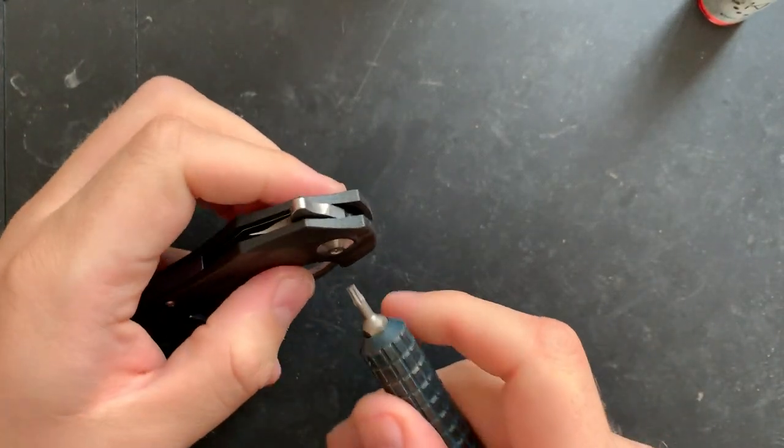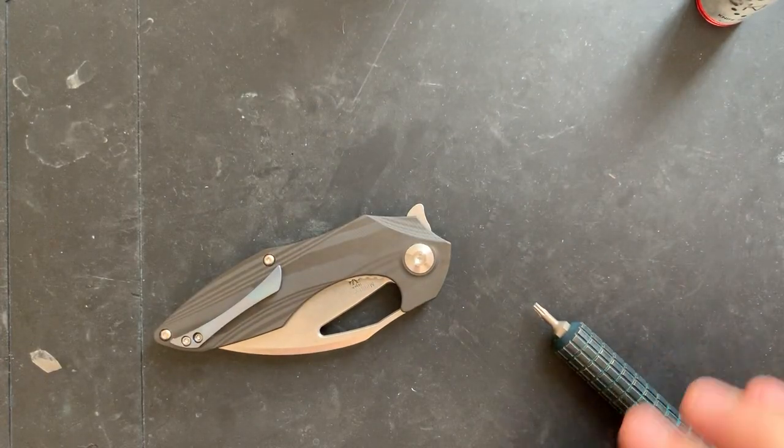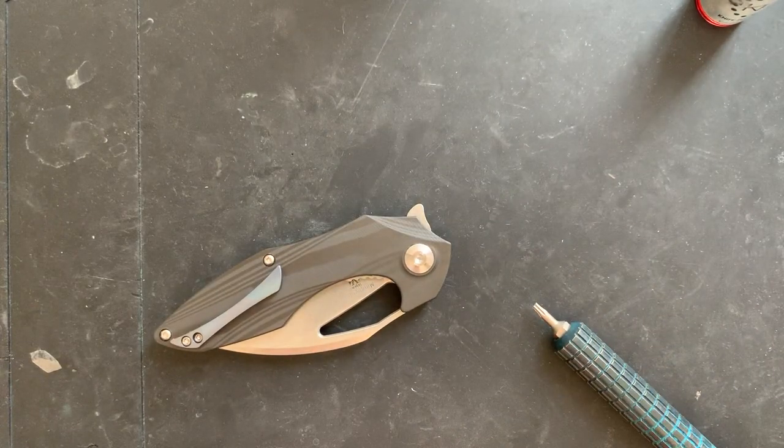This is an interesting piece. Are we free-spinning here? Oh man, every knife I've disassembled so far this morning has had a free-spinning pivot. Life isn't fair sometimes.